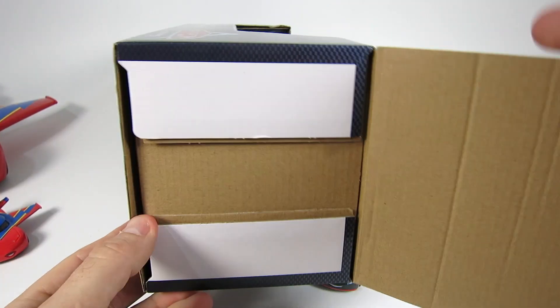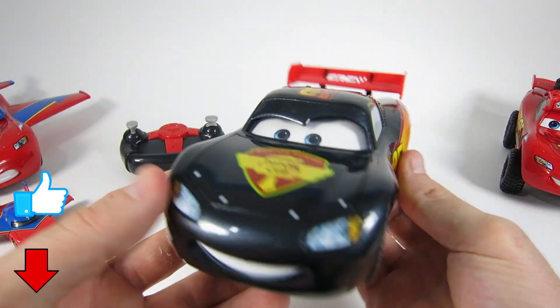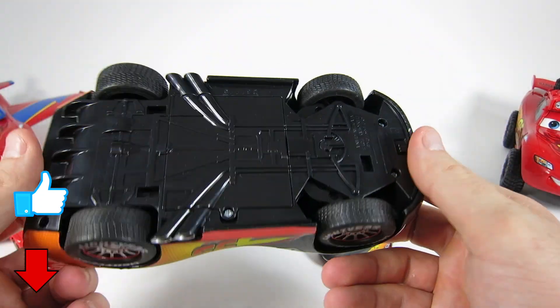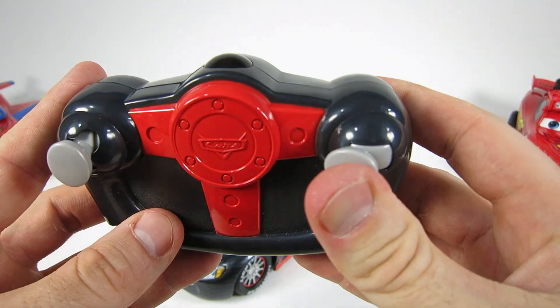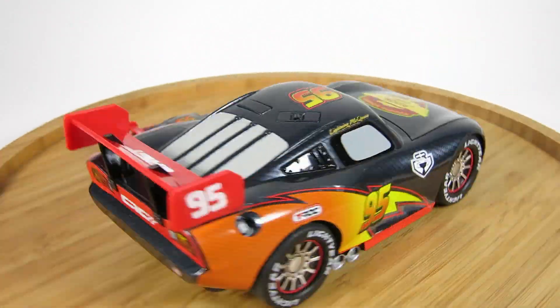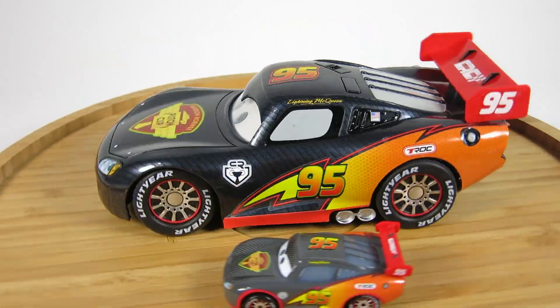So let's get him out of the box and check him out. It comes with a remote control that has forward, reverse, left and right, and has turbo power. And here's a size comparison between the little carbon fiber and the big carbon fiber Lightning McQueen.